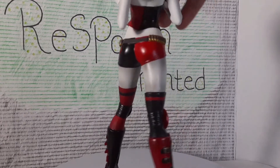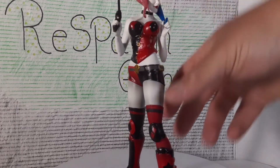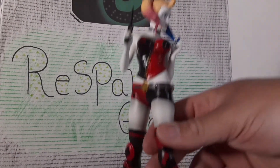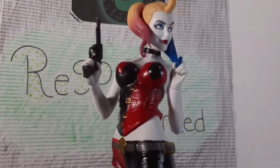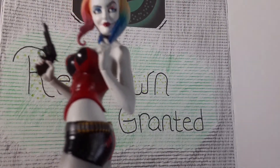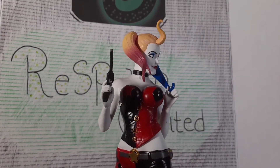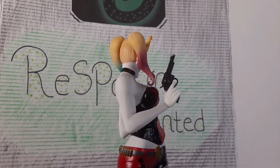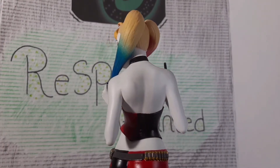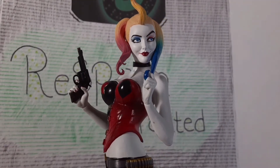Moving up, she's got thigh-high socks, little shorts with a belt and a star on it. I like the little details like the buckles on the belly area, and there's a diamond on one side. The face sculpt is pretty good — I really like that she's got one eyebrow raised and a little bit of blue eyelash on one side. There's the gun. I also like how they did the pink and blue on each eye, which is kind of cool.